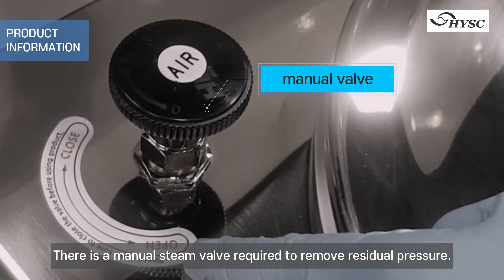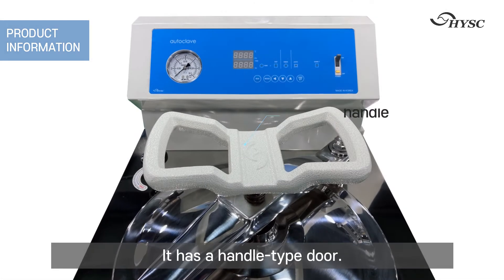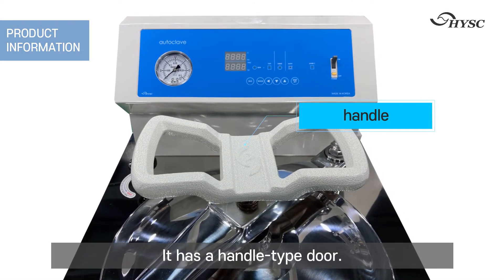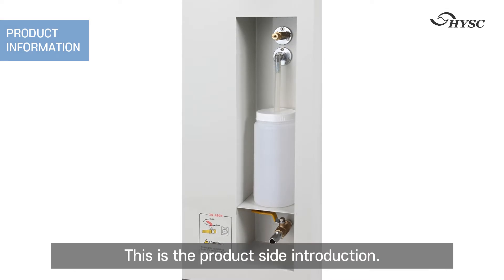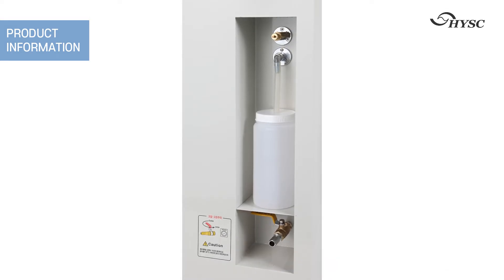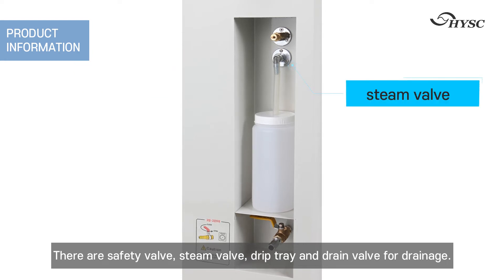There is a manual steam valve required to remove residual pressure. It has a handle-type door. On the product side, there are a safety valve, a steam valve, a drip tray, and a drain valve for drainage.